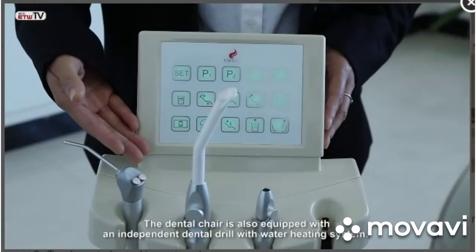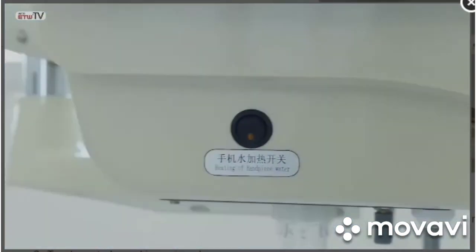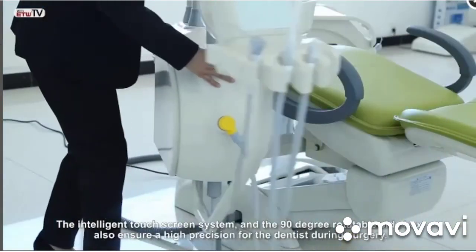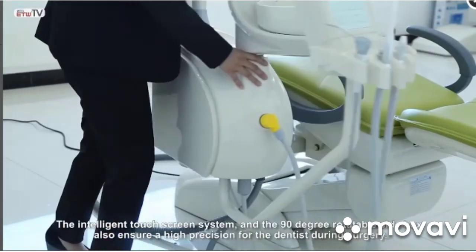The dental chair is also equipped with an independent dental drill with a water heating system. The intelligent touchscreen system and the 90-degree rotatable side box also assure high precision for the dentist during surgery.